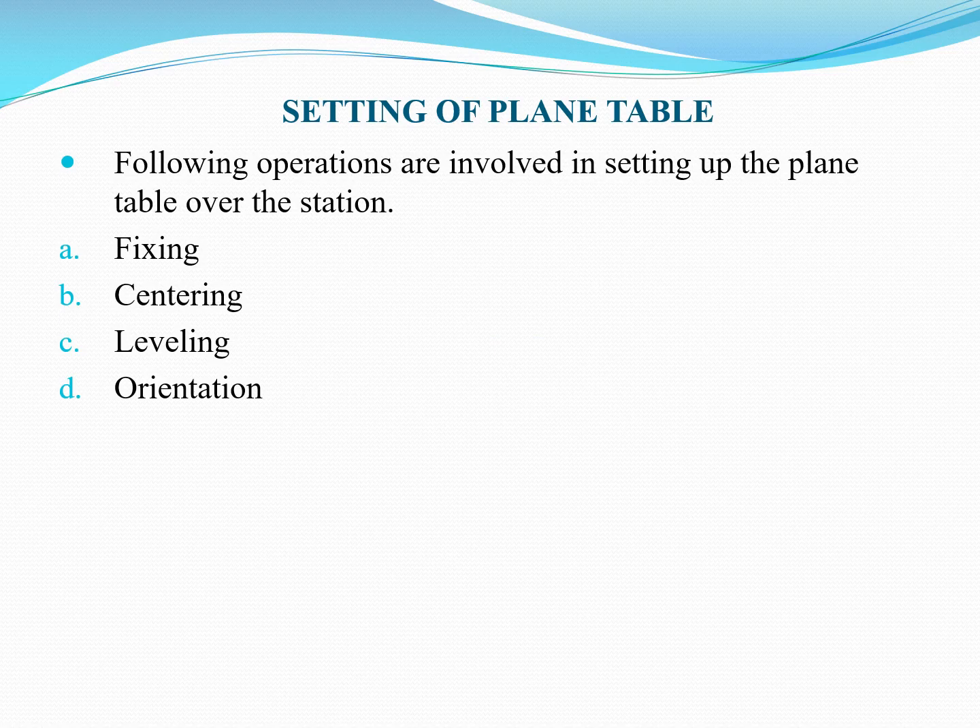In the setting of plane table, the following operations are involved at each and every station for the temporary adjustment of plane table. There are four operations: first is fixing, second is centering, third is leveling, and fourth is orientation.